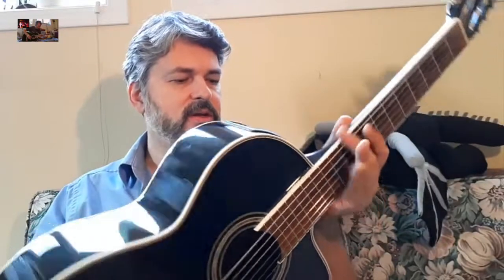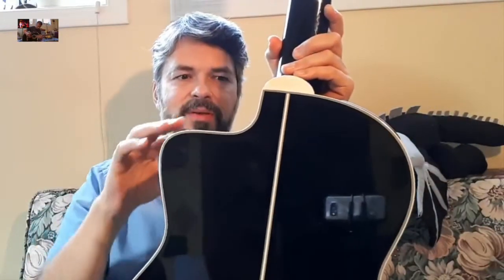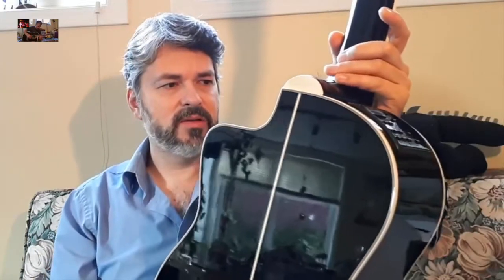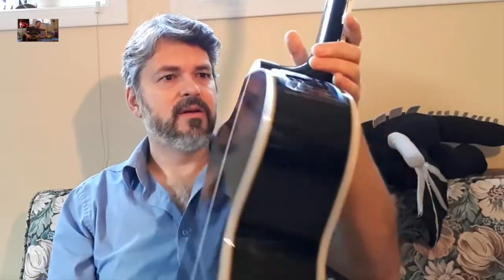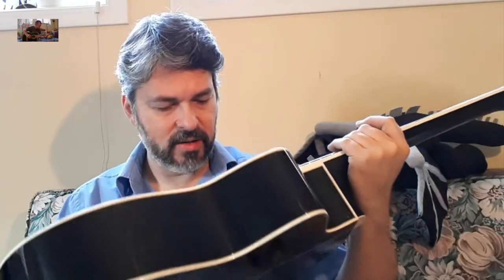I've been thrilled to have it and it's a beautiful guitar. This white part — the binding — is kind of yellowing, and I guess that happens. It's getting to 20 years and it's not ugly, it's just the way it goes. Maybe there's a way you can whiten it up.